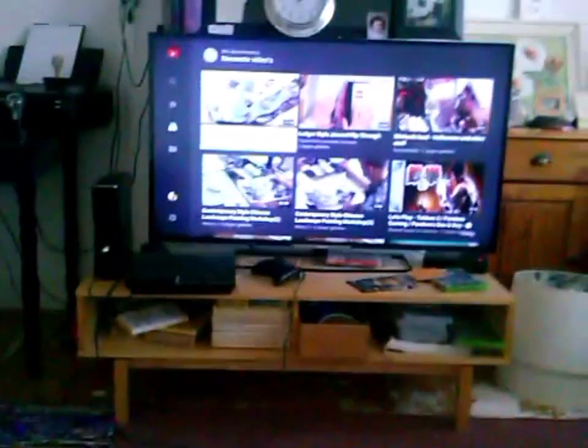I'm in my new living room. Look what I'm watching - the newest videos on YouTube.